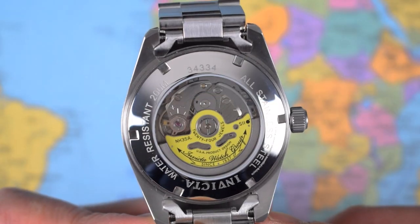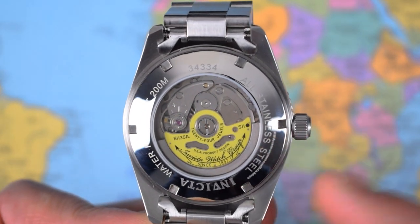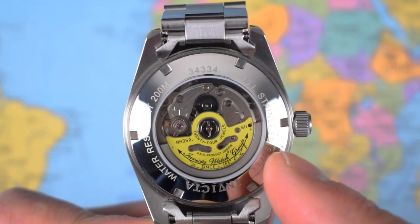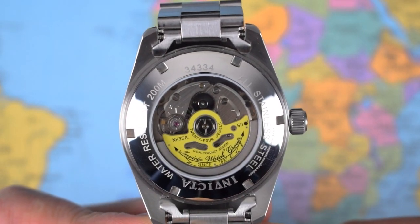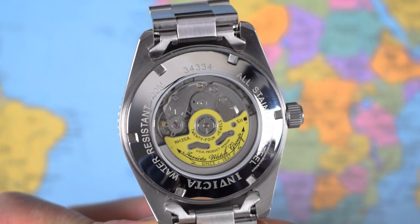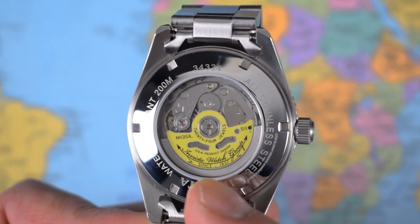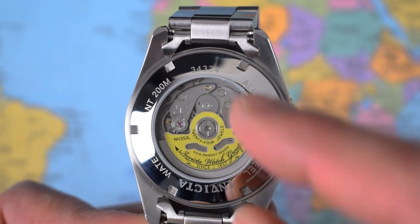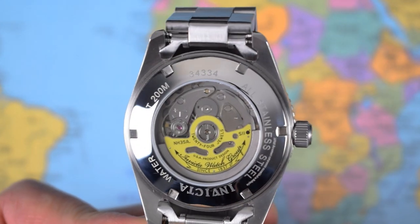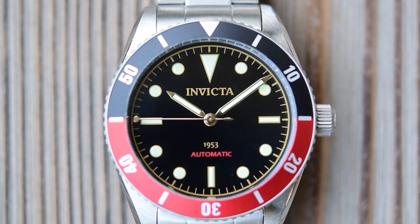I may not have got the signature yellow box but I did get the signature yellow rotor — a very nice touch on a watch at less than $100. It's a full custom rotor for the NH35, 24-jewel, hacking and hand-winding, bi-directional winding movement by Seiko. Definitely what you'd hope for at this price, and the custom rotor is a bonus. Screw-on stainless steel case back with a mineral display window — they're clearly proud of that yellow.